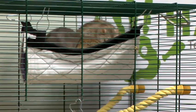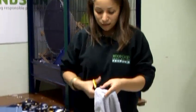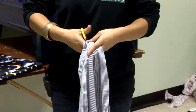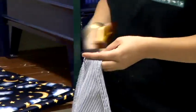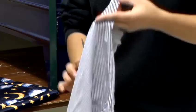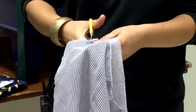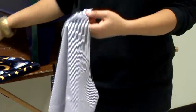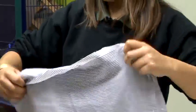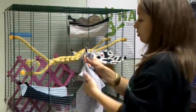The easiest way to make a hammock is to get a square of material. Get a pair of scissors and just cut a line two or three inches down in all four corners. Then all you need to do is just tie the four corners onto your rat cage.